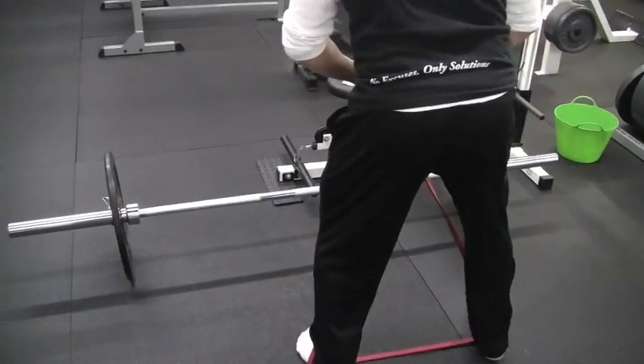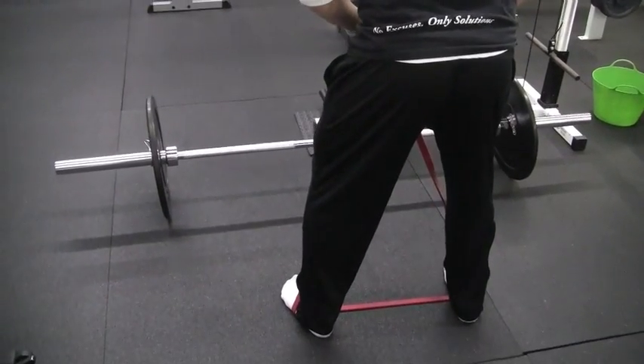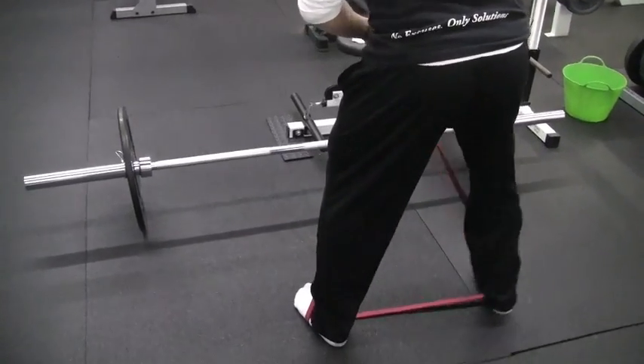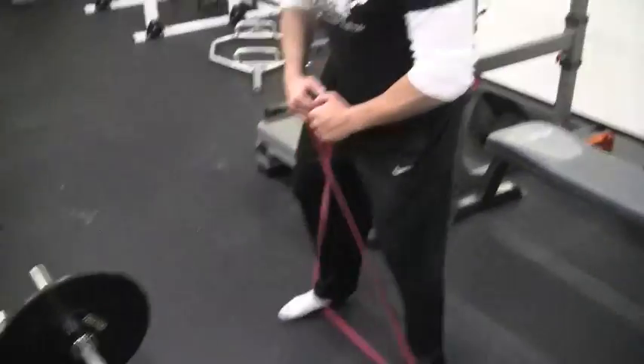And then you go back. But make sure to keep that wide distance, because you're going to have that tendency to want to go in closer when you're walking, but just keep it nice and wide. Just like that. So that was the X-Band walks.